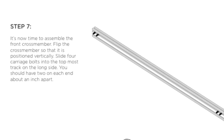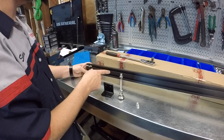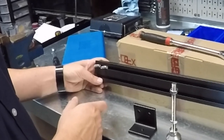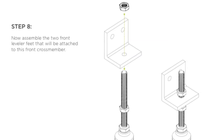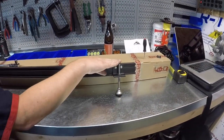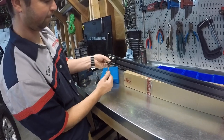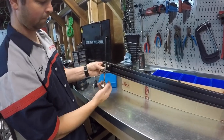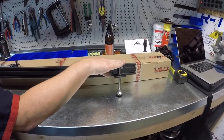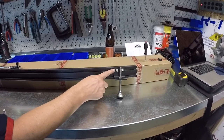For step seven we're going to assemble the front cross member. We're going to flip the cross member so it is positioned vertically and slide four carriage bolts into the topmost track on the long side, two on each end about an inch apart. For step eight we're going to assemble the two front lever feet that will be attached to the front cross member. Once we assemble the front mounts we're going to attach them to the front cross member — we're not going to tighten them all the way during this stage since we'll need to reposition them in the next step. The top of the foot is about flush with the top of the bracket, with the two carriage bolts and nuts in the top track.